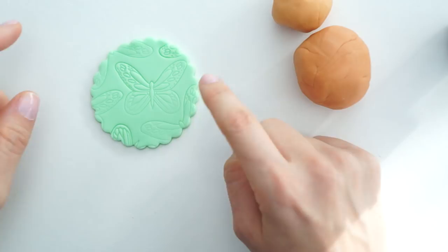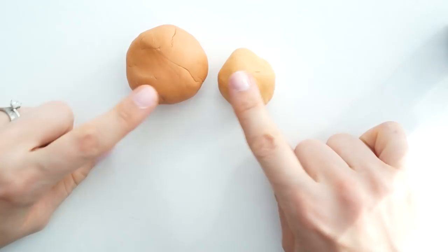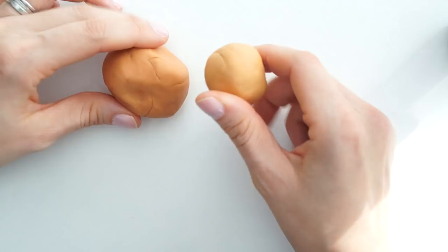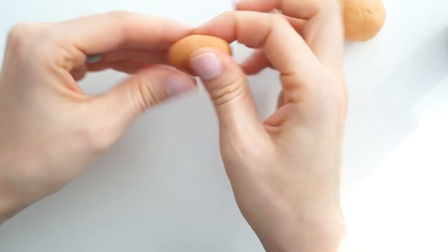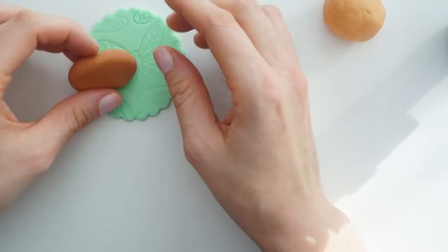Now I've got the plaque, I'm going to create the teddy bear. I'll put the plaque to one side — it doesn't matter if it starts drying slightly. I've got two different shades of brown for the teddy bear: one colored with sugar flare chestnut and a little Walton ivory, and a lighter version of the same. First I'm going to take a ball of the darker one and flatten it out to get the size of the teddy bear's face.